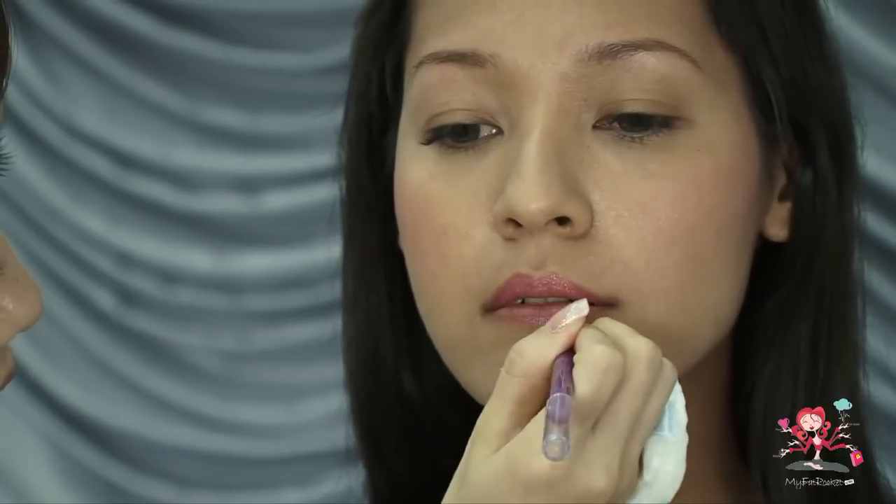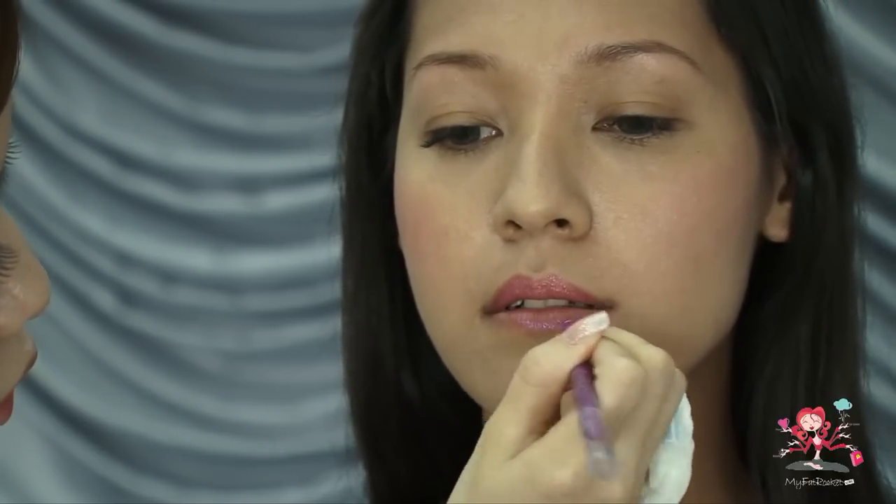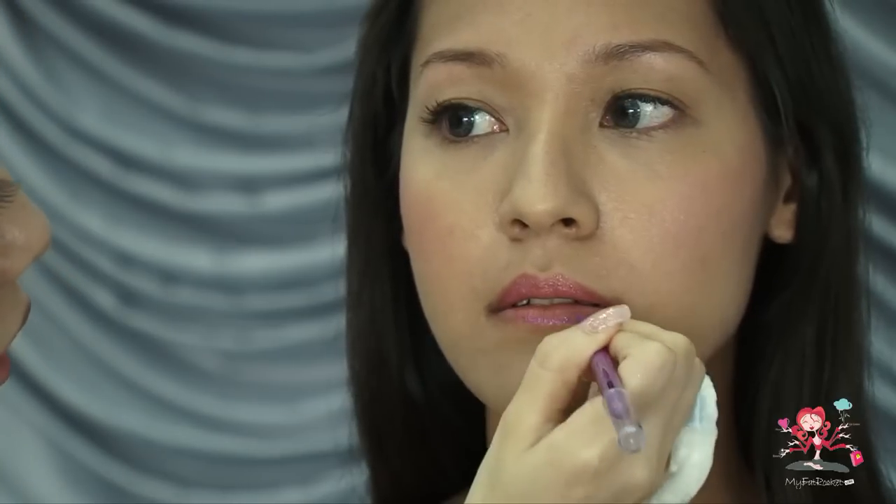Here we go — for the lower lip, I'm going to use purple. Again, starting to draw the lower half. To balance it off, you can draw it slightly thicker.